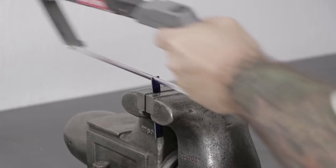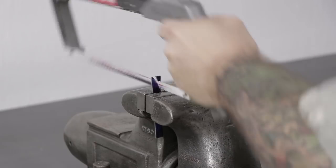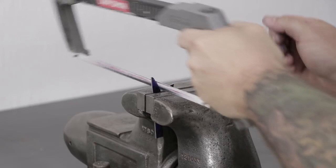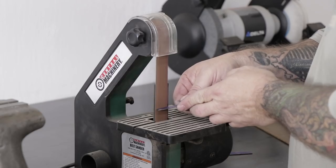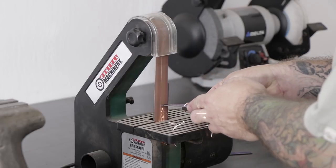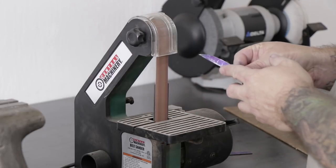Once I've cut the kerfs into the handles I can turn my attention back to the knife blanks. I'll head over to the bench vise and hacksaw out the rough shape of the tang. Once I have the bulk of the material removed with the hacksaw, I'll use this little bench sander to refine the shape of the tang.